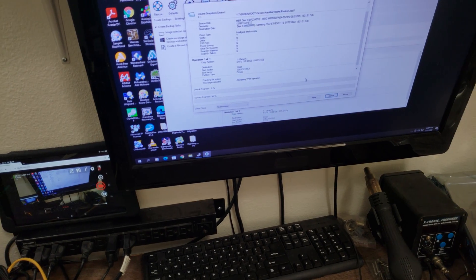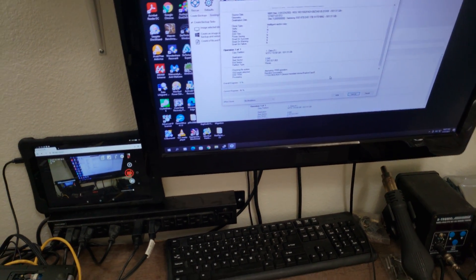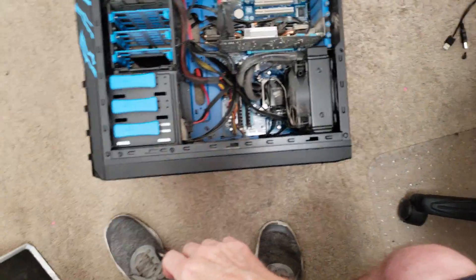That's going to take probably around 30 minutes or so. While that's working, we're going to take the computer outside and blow some dust out of it.